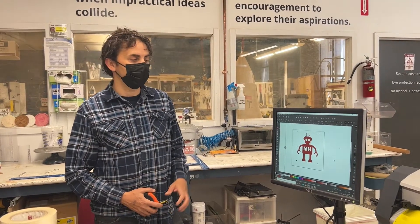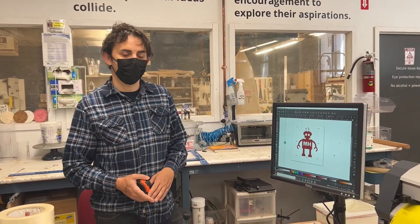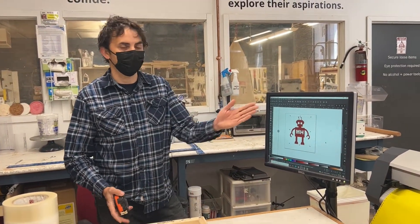I'm going to talk about how to do a quick way to make a screen for screen printing using a vinyl cutter.